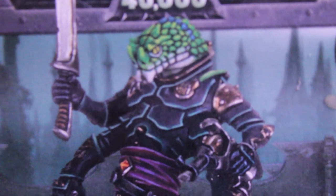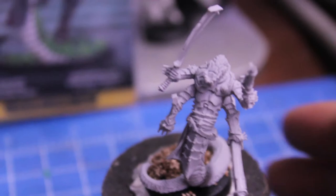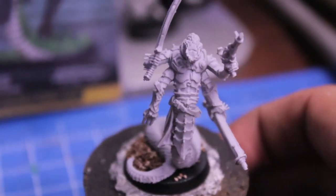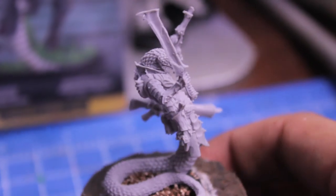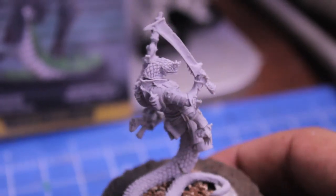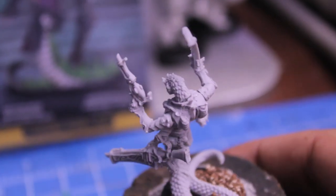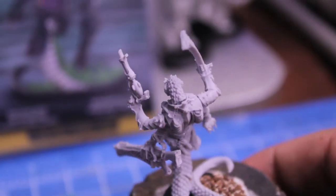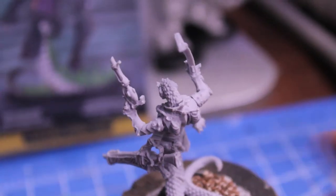I'm gonna clean up the different parts of the sprue and put it together, and we'll show you what it looks like in just a bit. Here's my finished slith. I haven't seen anything resembling a miscast yet, but there do seem to be some little cracks in the model right where the head meets the torso, where I'm gonna need to go in with some liquid green stuff.